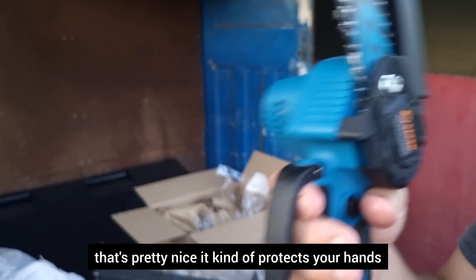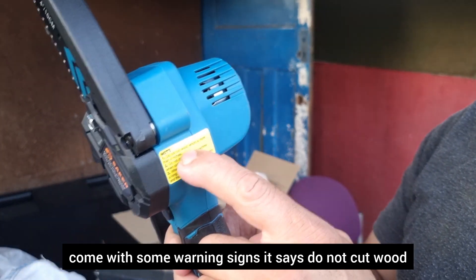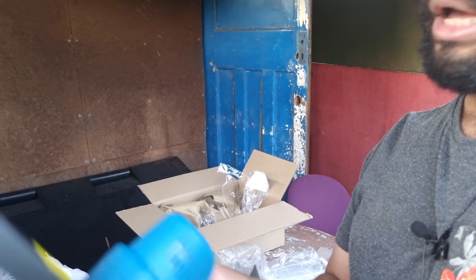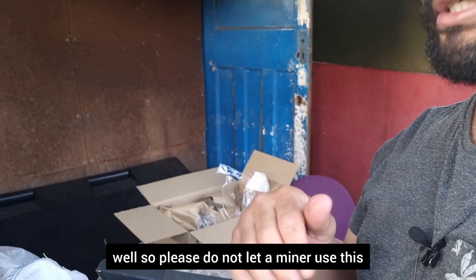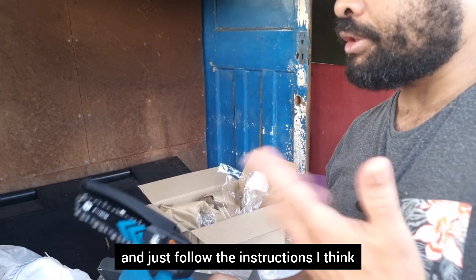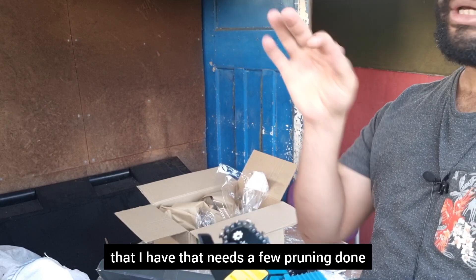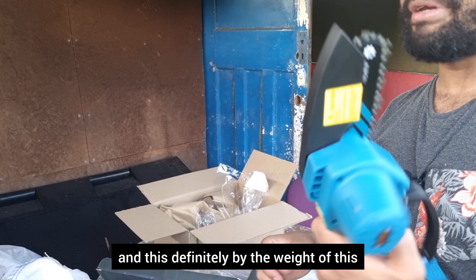The finger guard is pretty nice — it protects your hands if you're knocking against something, kind of protects your fingers. It says do not cut wood which is more than four inches, so that gives you an idea — you can't be cutting down things which are too big. If you've got a ten-inch branch, don't try to do this. It does come with a warning and caution as well, so please do not let a minor use this — this is more for adults. I'm going to add some oil on the chain before I use it.